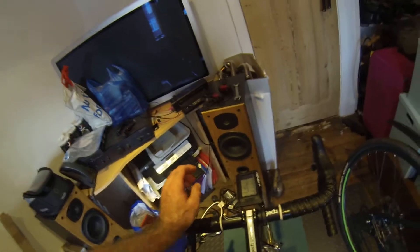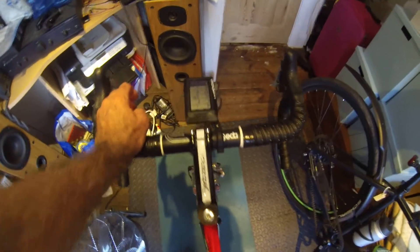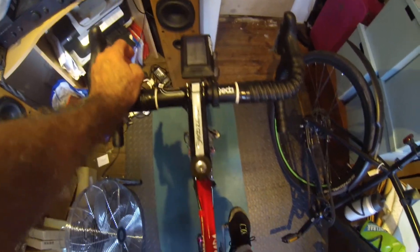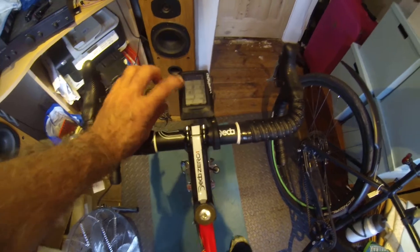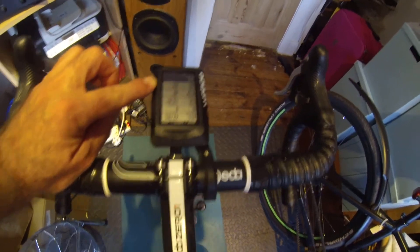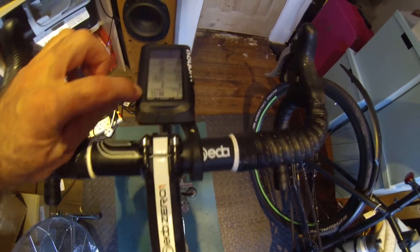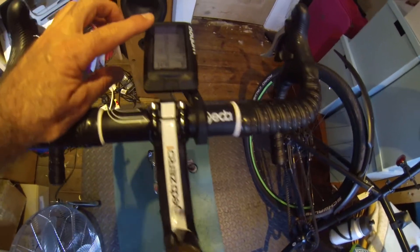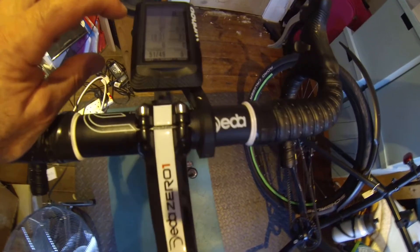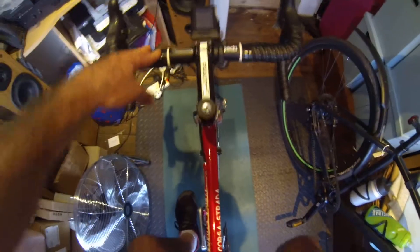I just found a new way to calibrate my pedals. I'm set up on a trainer without cycling shoes on. I'm going to go through the normal way — you can see the RPM is working, left and right with a slight difference at the moment, 52/48, which is about normal.